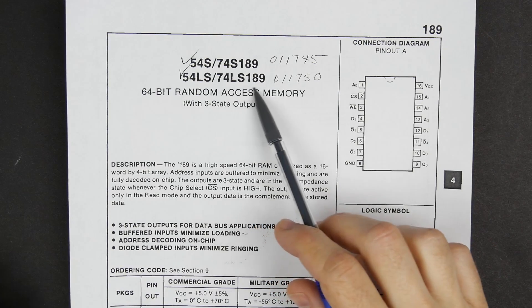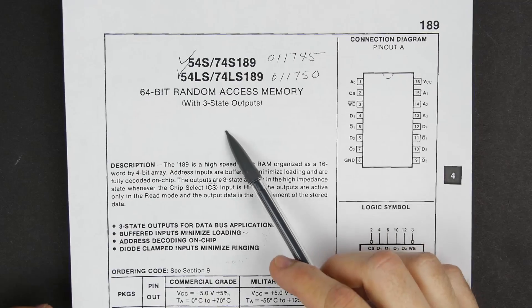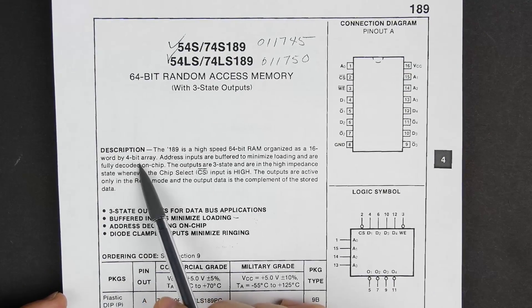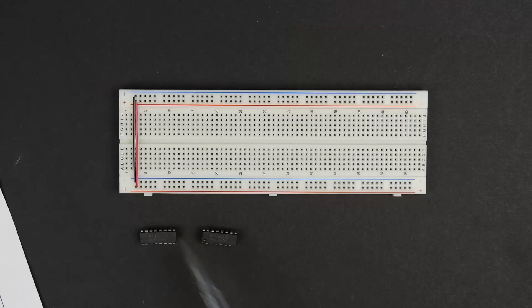In the last video, we looked at the 74LS189, which is the SRAM chip we're going to use for the memory in our computer. It gives us 16 4-bit words. We want 16 bytes or 16 8-bit words, so we're going to need to use two of these chips.